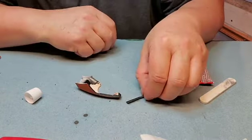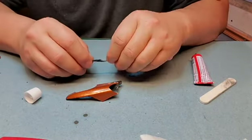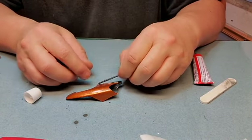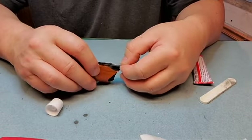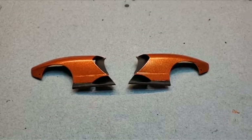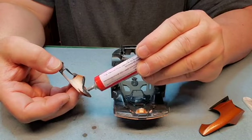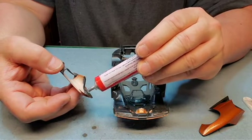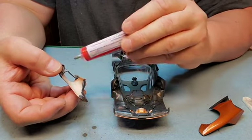And then this goes this way, and this fits right here on here like this. Now that we have those done, we just install those onto the rear of the car. Don't need to do all areas of glue — just certain areas where the points are touching the vehicle.